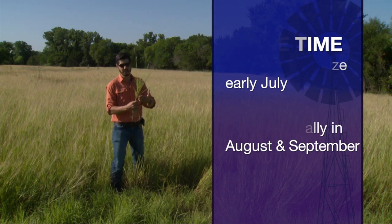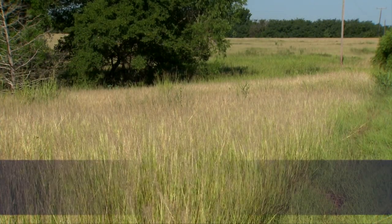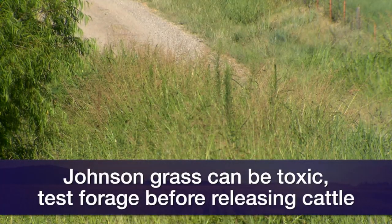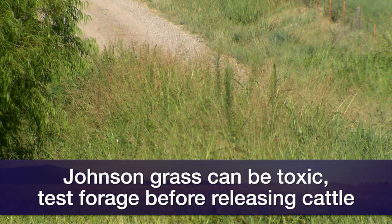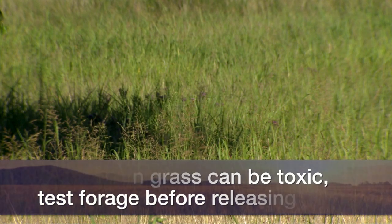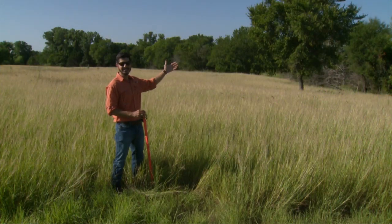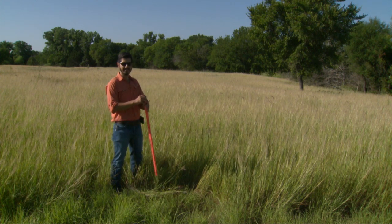A crude protein of 10 is still good quality for steers and heifers. We know that Johnson grass is an ice cream plant — cattle already like it. My assumption is as soon as we introduce cattle here, they will go straight and select the Johnson grasses. So what I did here was walk in a zigzag pattern, not selecting any specific location, trying to take measurements randomly.